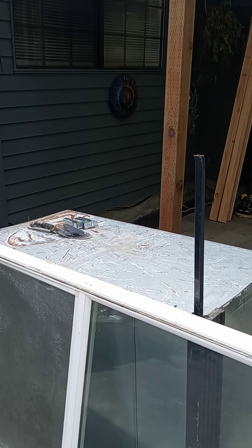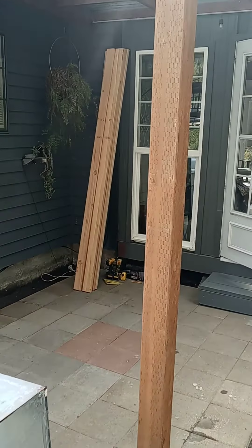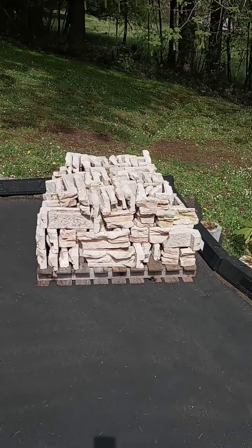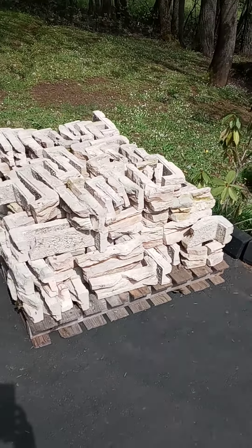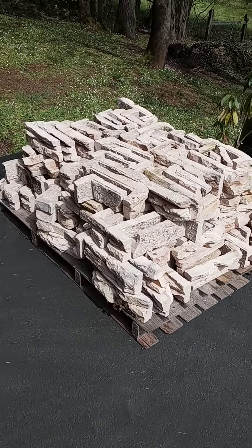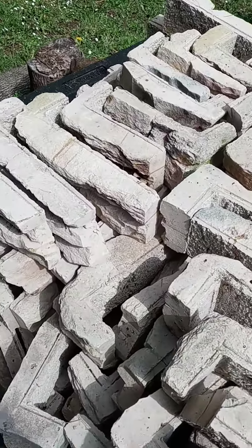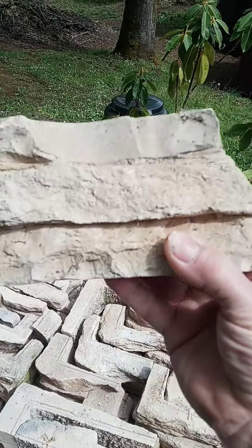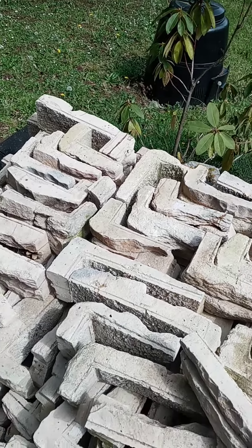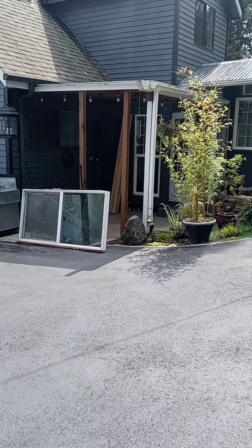The countertop area I'll be covering with cultured stone that I picked up. This is the cultured stone — got a partial palette of it, hopefully it'll do the job. That's what it looks like. That's about it for this video, I'll catch you on the next one. Thanks for watching.